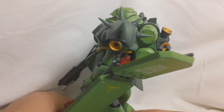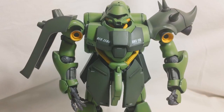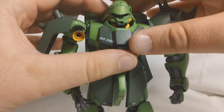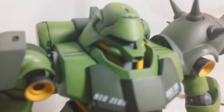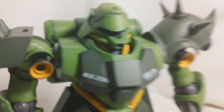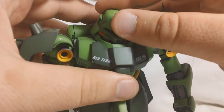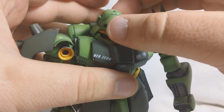We'll start with articulation. The head is on a ball joint, but just because of the shape of the head, you're not really going to get too much mobility out of it. You're going to get a little bit of up and down movement and just hardly any side to side at all.